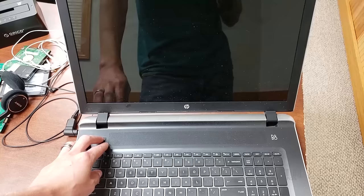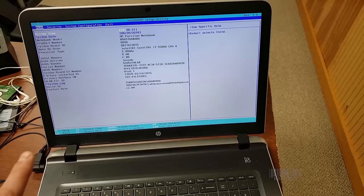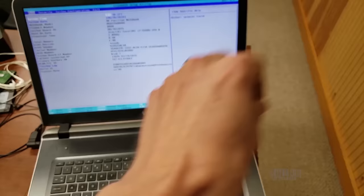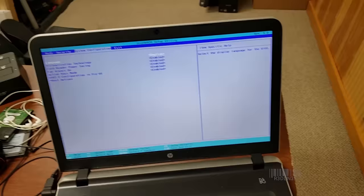Now there's one other way to fix this. If you boot and spam a bunch of F keys, you can get into the BIOS. If you need help with your BIOS, Google your laptop's model number and search how to get into BIOS, because the process is different on every single laptop.